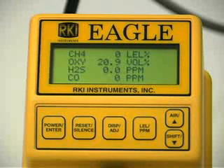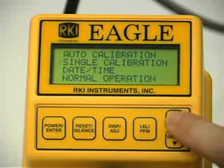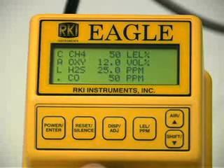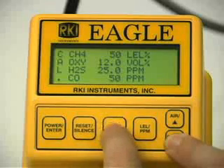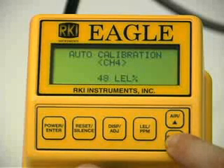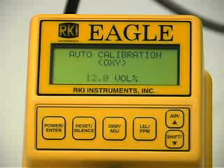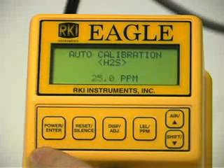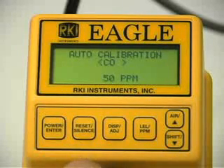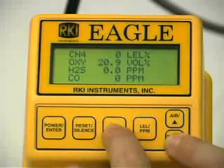If one or more concentrations displayed in the calibration values screen does not match the concentrations listed on your calibration cylinder, you need to adjust the auto calibration values. From normal operation mode, press and hold the shift down button, then simultaneously press the display adjust button. Select the auto calibration screen and press the power enter button. To adjust the auto calibration values, press and hold the down button, then simultaneously press the display adjust button. The auto calibration screen for the combustible gas channel displays. Use the up and down buttons to set the correct combustible gas value. Press the enter button to save the new setting. The auto calibration screen for the next channel displays. Repeat this procedure to set the correct values for the remaining channels and return to the calibration values screen. Then press and hold the shift down button, then simultaneously press the display adjust button to display the calibration menu.